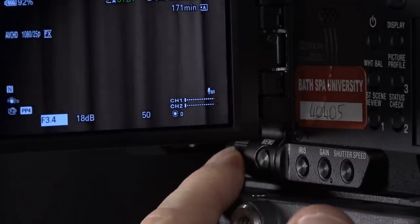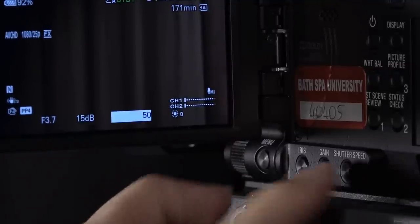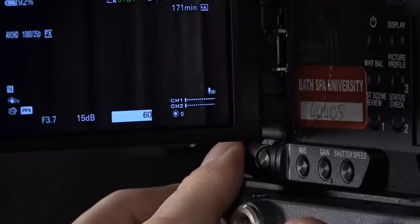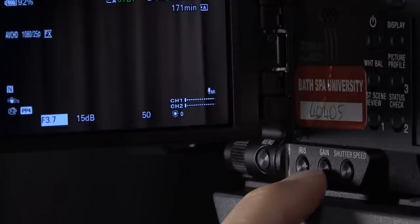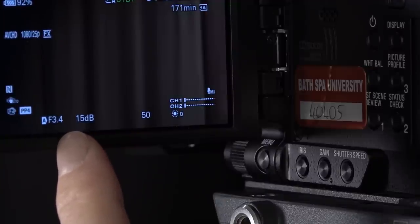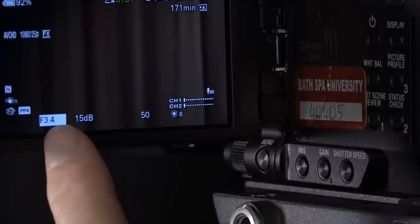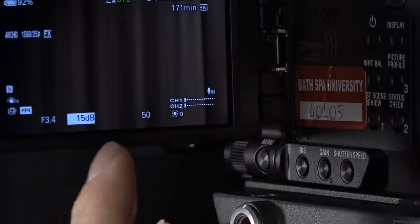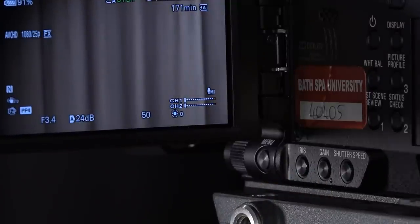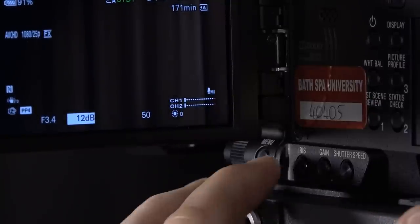I'll demonstrate - iris is going down, can you see there's more light going in? Then we go to gain with a single tap - I can increase the gain and take it back down. Then for shutter speed I can do the same. One thing to be careful of: if you double-tap iris or gain, you'll see a little 'A' appear, meaning it's back on auto and you've lost manual control. To put it back, press it again - now you've got the highlight block and manual control. If you tap again you get A for auto, which is not what you want.